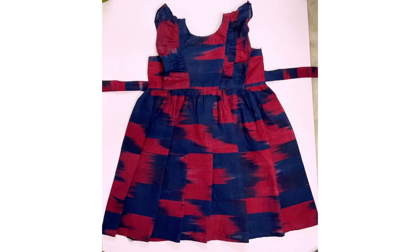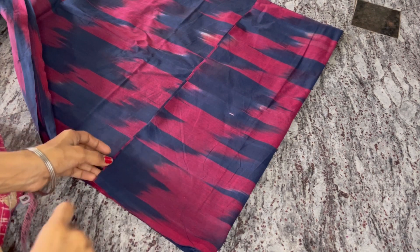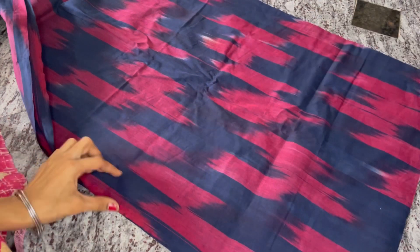Hi friends, we will see how we stitch this dress. How to make the shape? First, we will start.